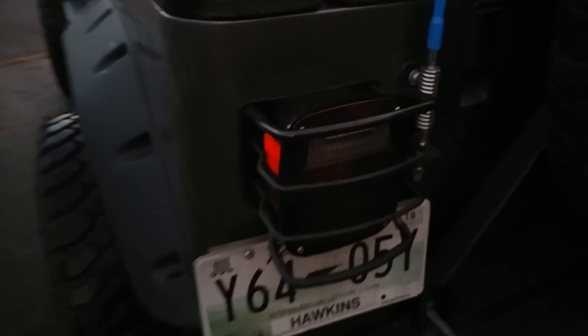Tail light guards — can't remember where I got those from, but they are fairly cheap. Some cheap nerf bars too — don't know where I got those from either.